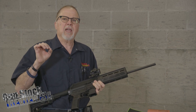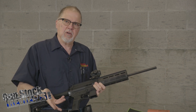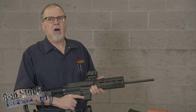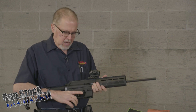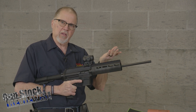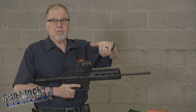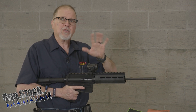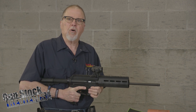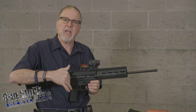One thing that is a tad complicated and takes getting used to is the takedown and reassembly. It's different because it's not the same as an AR — similar, but not the same. It has only one pin, the one in the back. Instead of swiveling, you have to take it forward and up, then reverse the process to put it back together. That's where I found a little difficulty, but I did a quick phone call and they gave me a couple of tips, which I'll pass along when we take it apart.